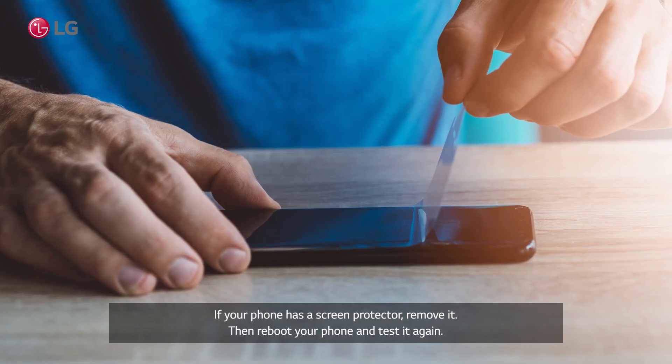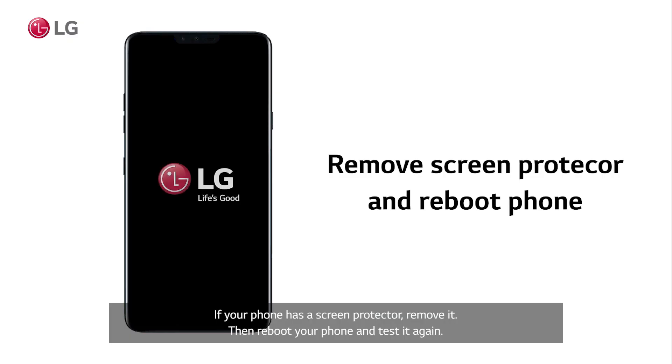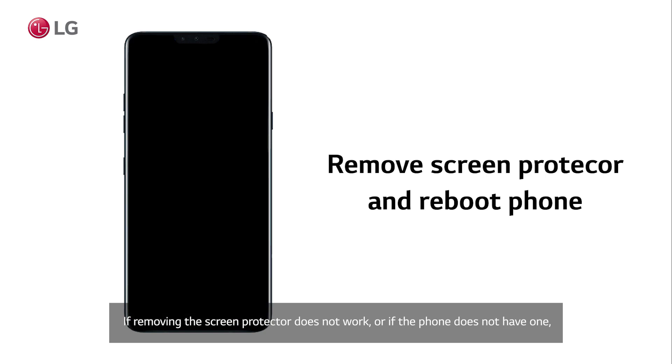If your phone has a screen protector, remove it. Then reboot your phone and test it again. If removing the screen protector does not work, or if the phone does not have one, move on to the second option.